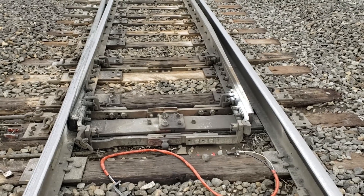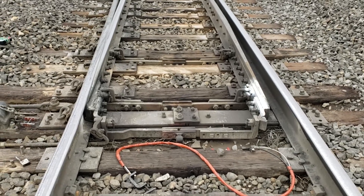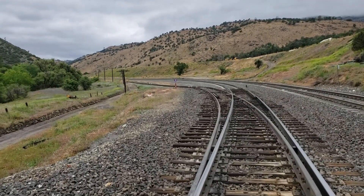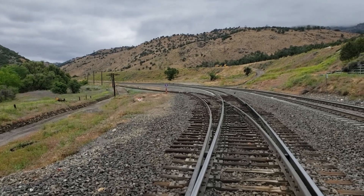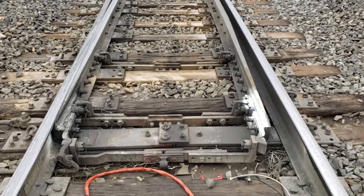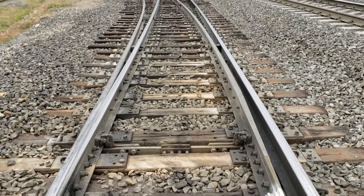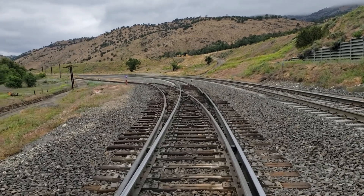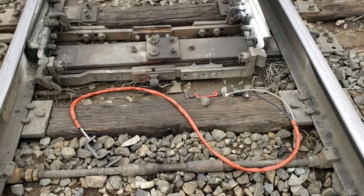Okay, here we are just south of Cable where we did the power switch. This is a hand throw switch — this is called the cable spur. I'm going to use this track to store equipment in; it's where I shot the video on the track equipment segment. Here's the dispatcher talking to people over there on the radio. I've got tracking time on the number one track, and I never did mention down at Cable I had foul time. This is the same day, just a few minutes later. The reason the shunt cord's laying there is I do testing here.